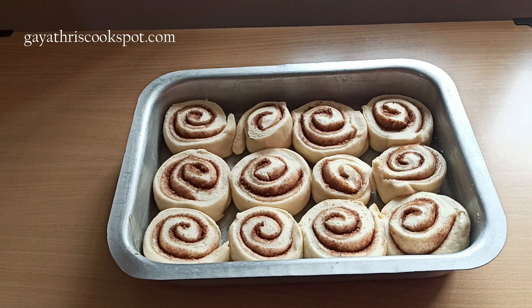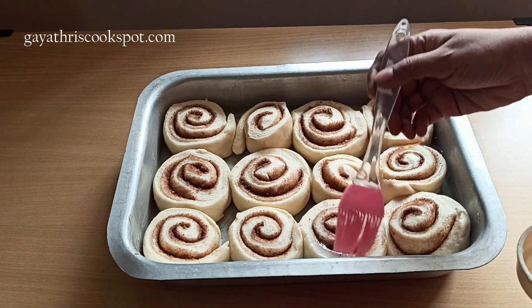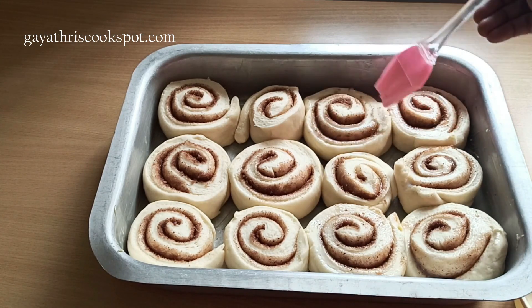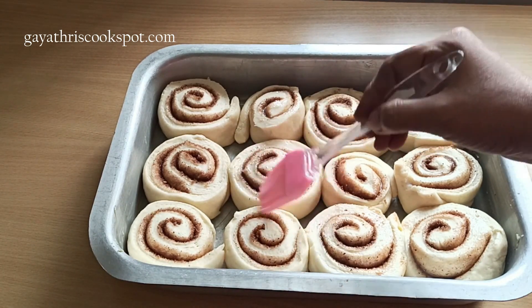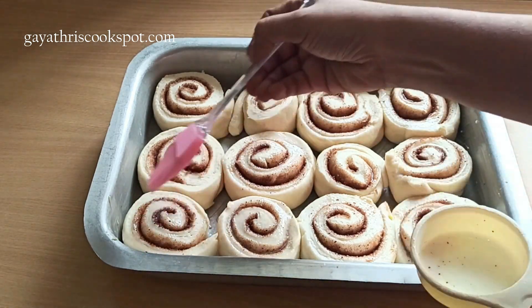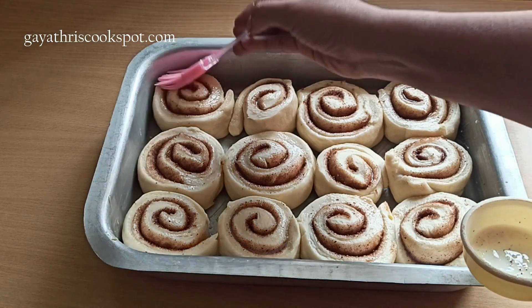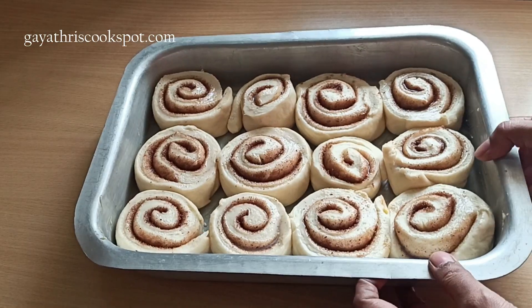Once the spirals are touching, apply some milk on top of the rolls. Milk wash is important in eggless bread because normally bread made with eggs uses egg wash to get a nice caramelized color on top. As we don't use eggs, we use a milk wash instead. You can also add a little sugar or honey to the milk to get more color on top. Once you apply milk evenly on the rolls, it's time to bake.